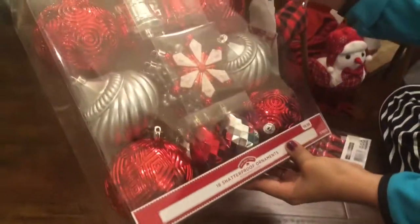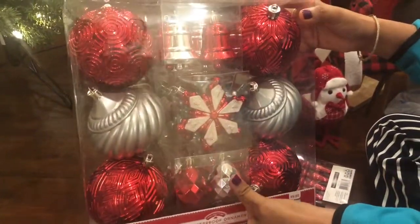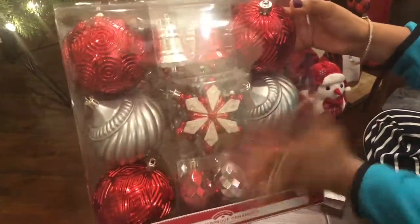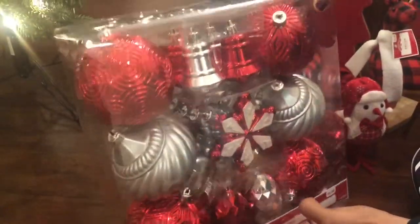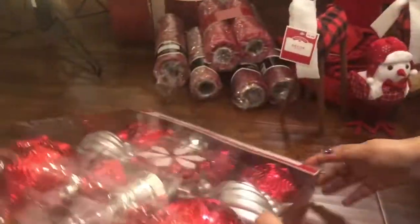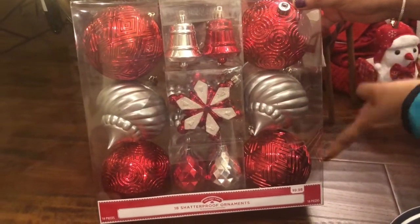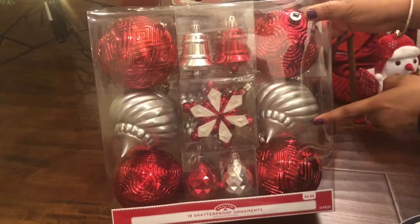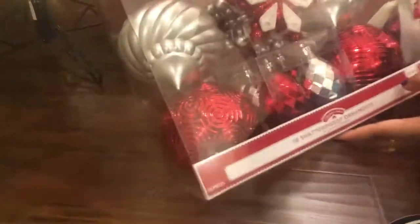These are the Christmas ornaments. I could not find all red ones so I bought some with green ones in different shapes. I also have long ones. I have a lot from last year, but I wanted different shapes. I found one with a red and silver combination that has bells as well as Christmas ornaments, and it is about $10.